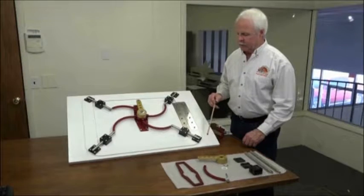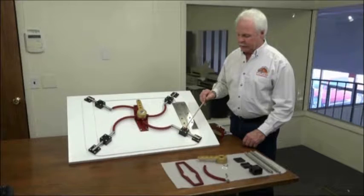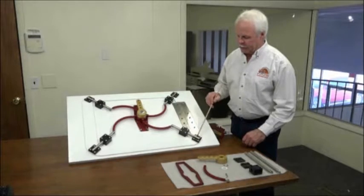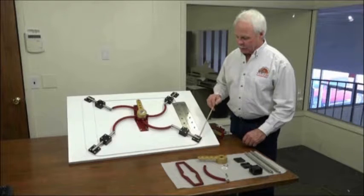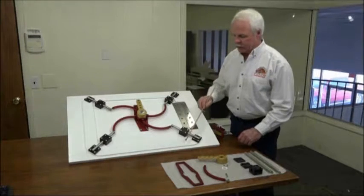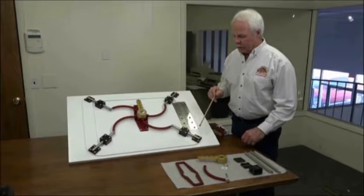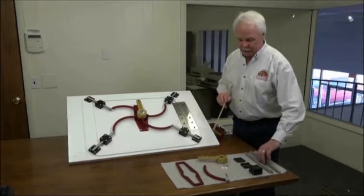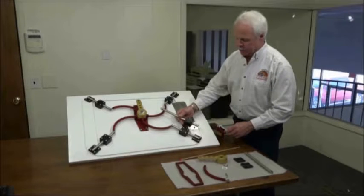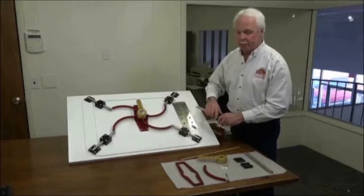The next step is to install the striker blocks, pillow blocks, and locking pins. The locking pins should install perpendicular to the corners of the hatch on all four corners. You can use a protractor to define where the center line is in each corner. Take the rods and slide them onto a pillow block for locating purposes, and you can do one at a time.